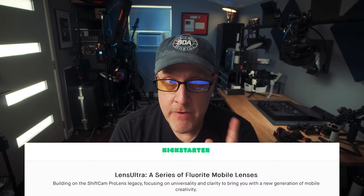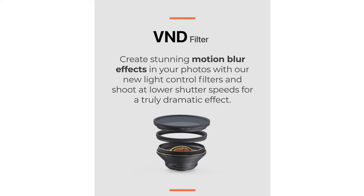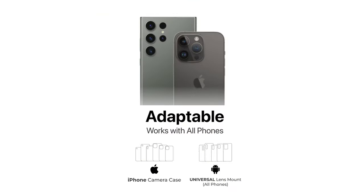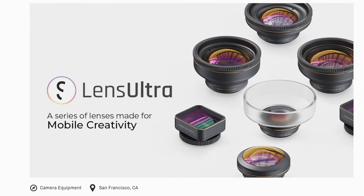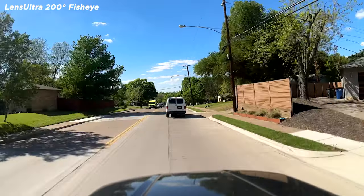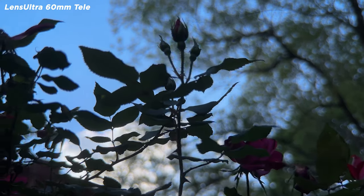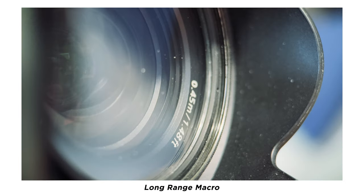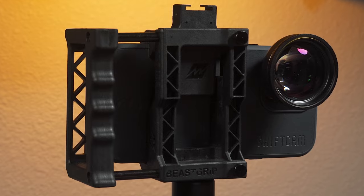These new ShiftCam lenses really are pretty great. They're available right now on Kickstarter — if you pre-order during the campaign you'll get a discount. If you're watching later, they'll be available on Amazon or the ShiftCam website. You can buy the entire set, individually, or in different groupings — info is all on the Kickstarter page with a link in the description. I'm really glad to see ShiftCam taking the new larger sensor phones into consideration as they design this new generation of glass, and I hope other brands follow suit. They've set the bar pretty high. Thanks for watching — this is Blake Calhoun, please like and subscribe.